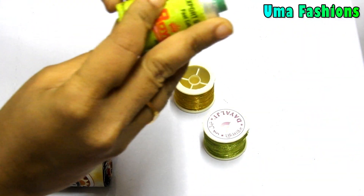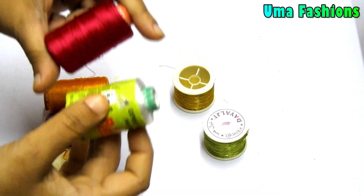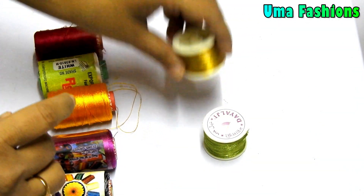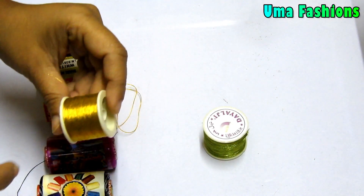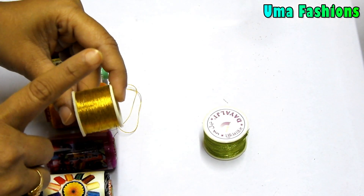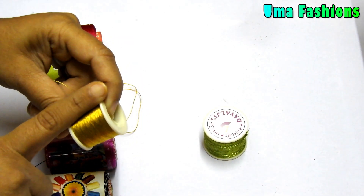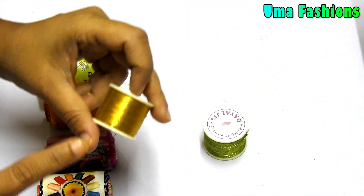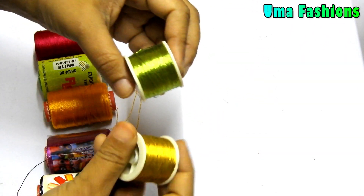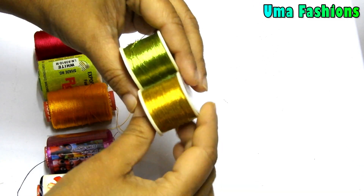Anyone who is working with RE work will mainly use silk threads for thread working. After that the main one is for jerry work — they will use jerry threads. You should remember that in the market we have RE jerry threads and also machine embroidery jerry threads. Don't buy embroidery threads if you want to work with RE designs. Here I am showing you only the jerry threads useful for RE work.